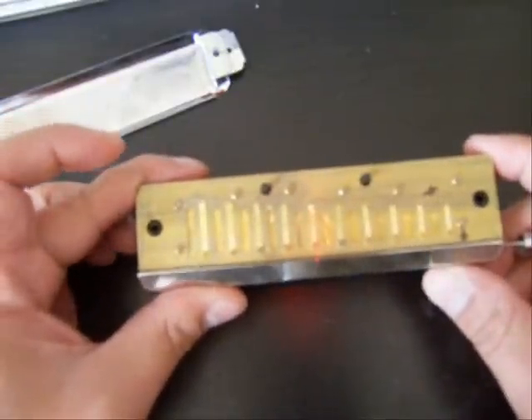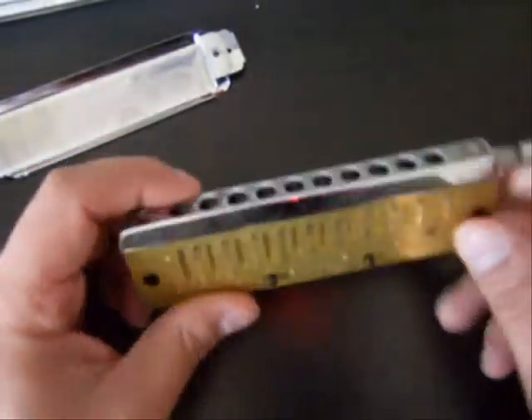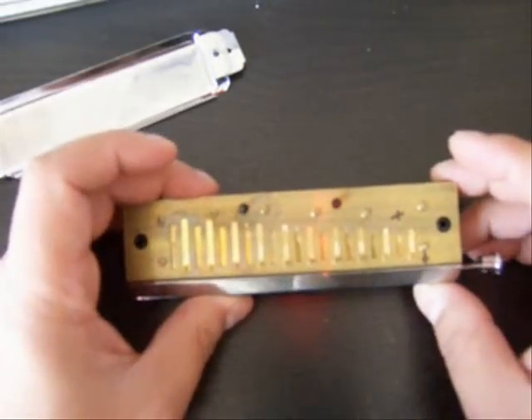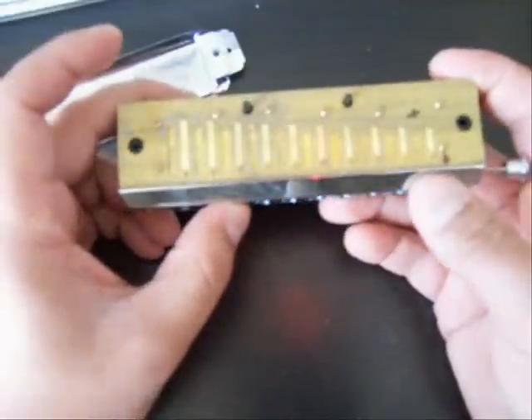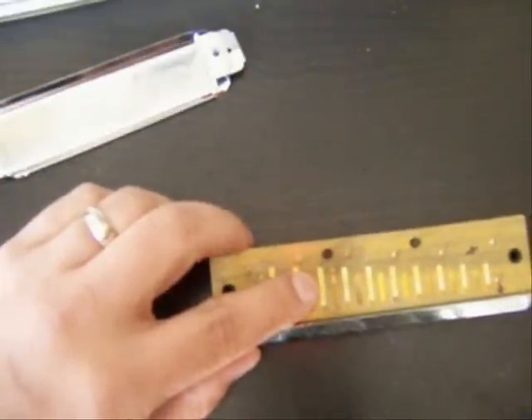You can also see that you can take the cover plates off really easily. The offending reed — the one that was sticking — was the three blow natural, so I'm going to pull it out and blow on it. That would be the reed I've got my finger on right now.